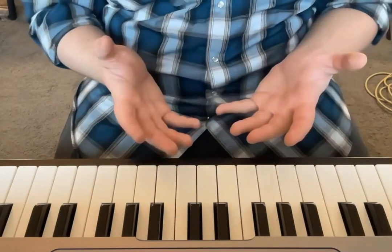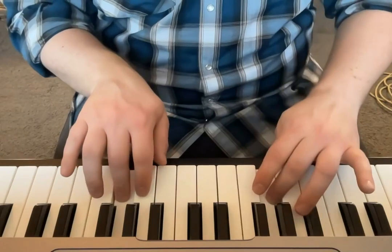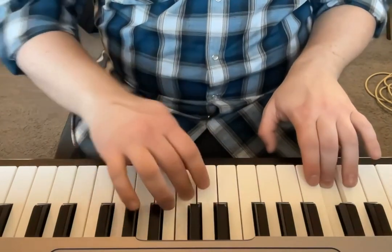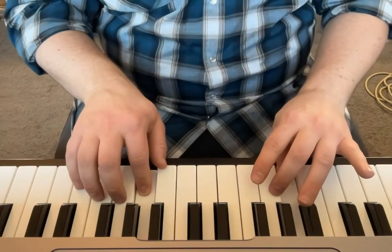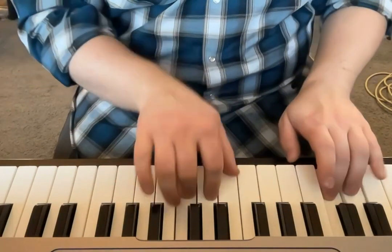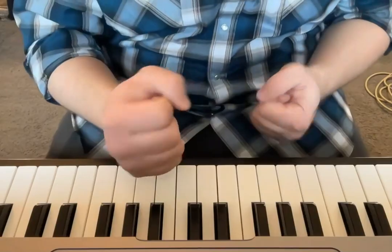And once you get the hang of this separately, you can then try to put them together. There's the C major scale. You'll notice on the way up my right hand is going to go first, then my left hand, and on the way back down the left hand goes first, and then the right. And you do want to make sure that you get this nice and smooth.